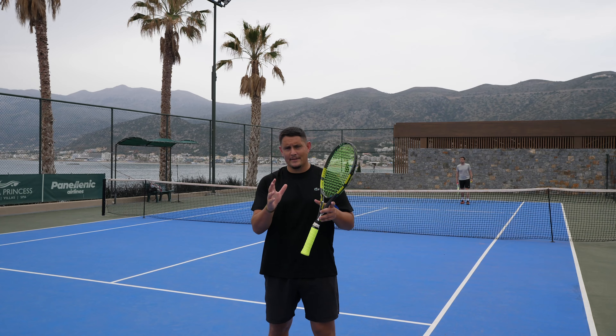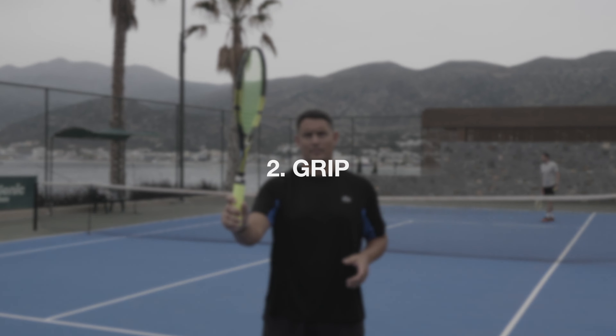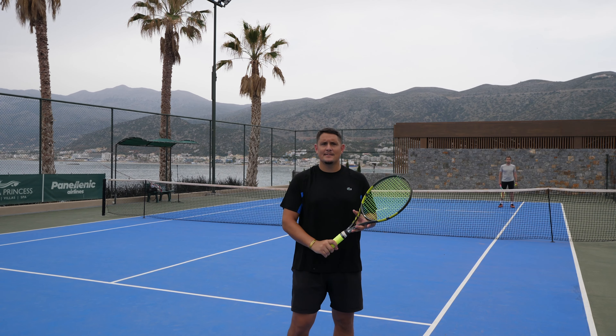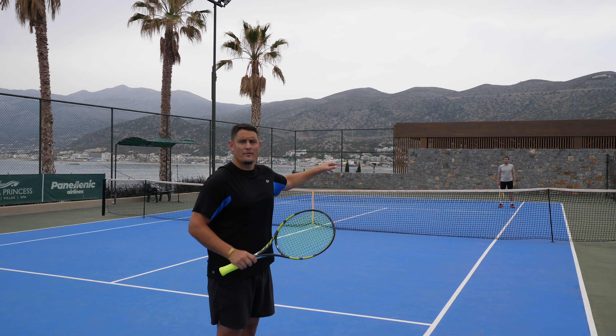So now that you know when to hit the drop shot, it's all about the execution. The first thing you have to have is the continental grip — the same grip that we serve with, the same grip that we volley with, and the same grip that we slice with. This will allow you to have that underspin on the ball, giving you control over the drop shot.